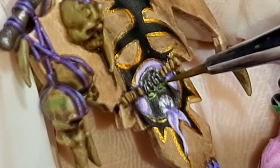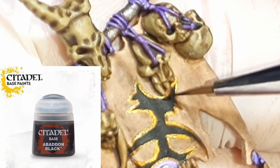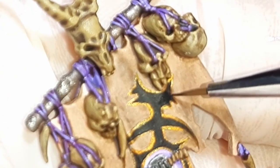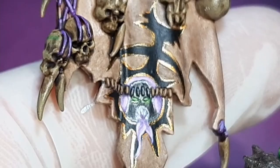Using Abaddon Black from Citadel, I'm going around and fixing any mistakes I might have made with the gold, and thinning down any lines that might be too thick. And here's the banner after I fixed up all the gold areas.